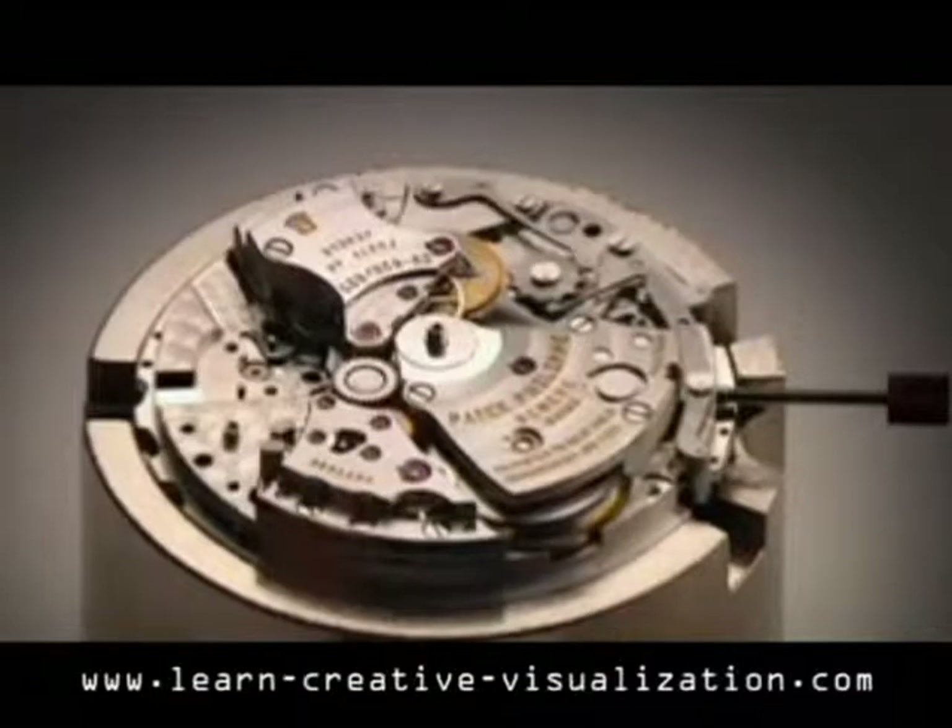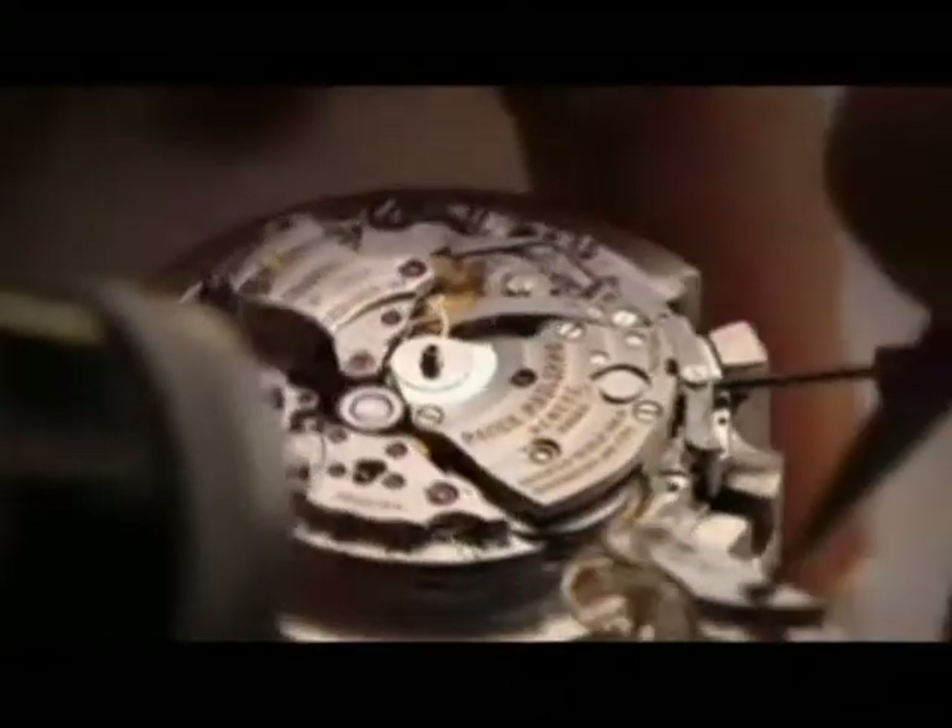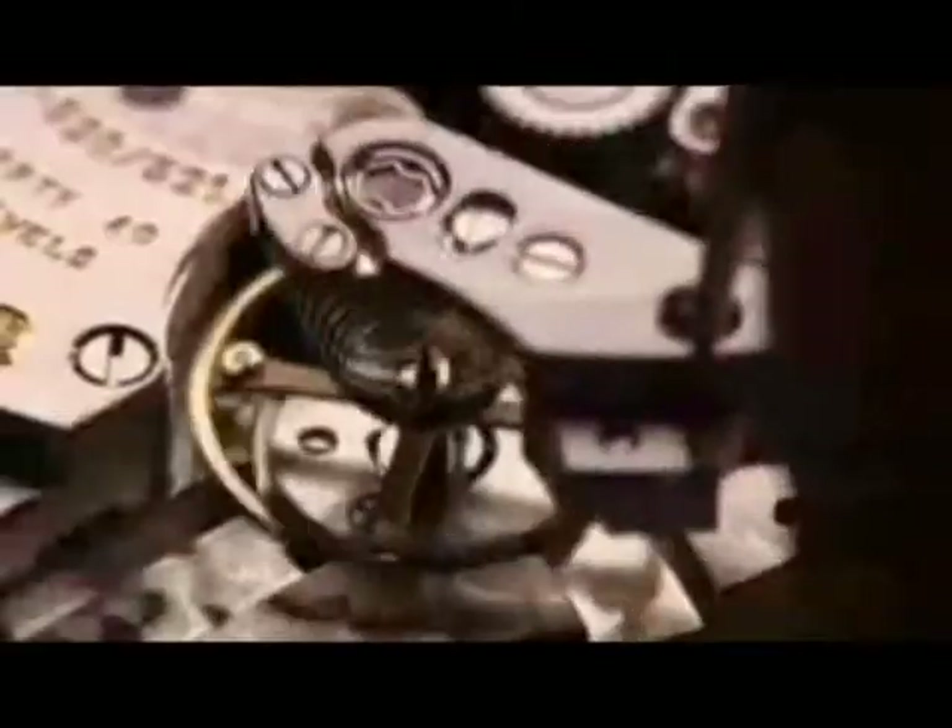Visualize the watch inside. See the parts, accurately placed together, working in harmony, in perfect pace. Now visualize the event you want to discipline.